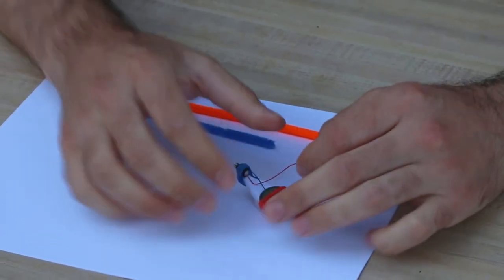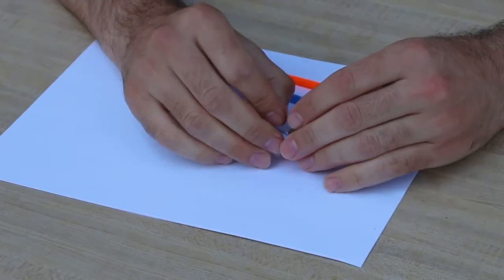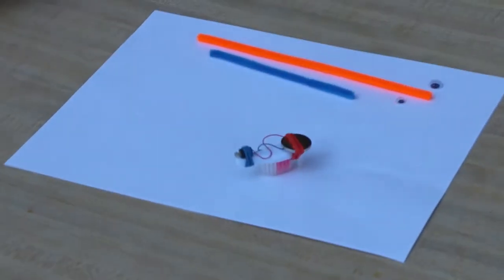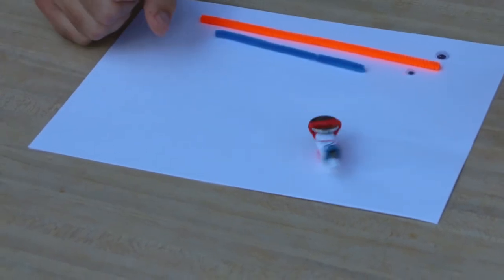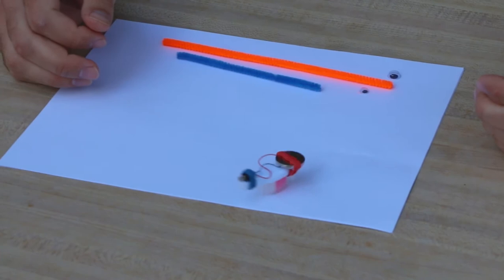As soon as this red wire touches the top of the battery it's going to vibrate. Now the tricky part is sticking it underneath. This is our barest bones bristle bot — in fact, Bash's barest bones bristle bot.